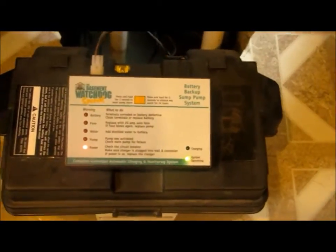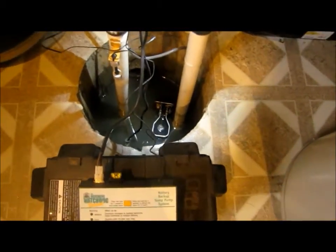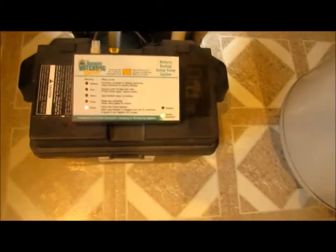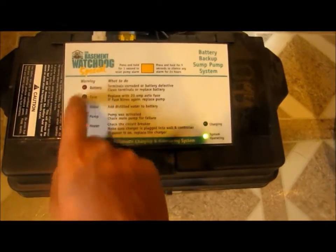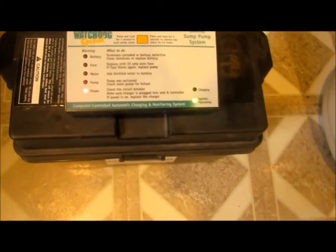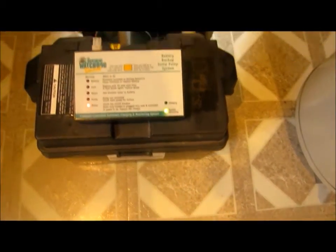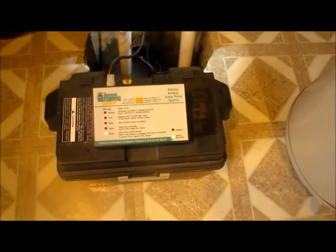This pump which I have right now — I had an older one of these at my old house, also a Basement Watchdog Special. The difference is this new unit is cut in half in size. They replaced all the green accenting with blue, put two buttons here — one is test and one is reset — and that's pretty much it. It did not come with an automatic charging system compared to this unit, which does come with an automatic charging system.